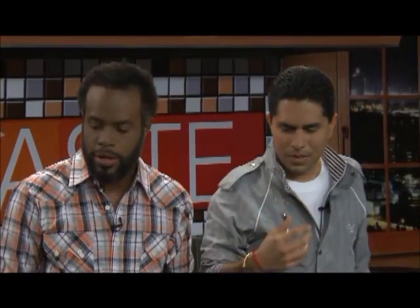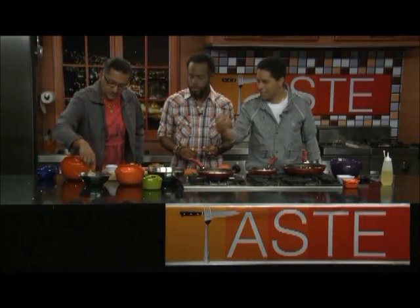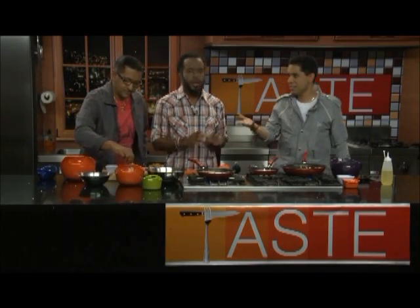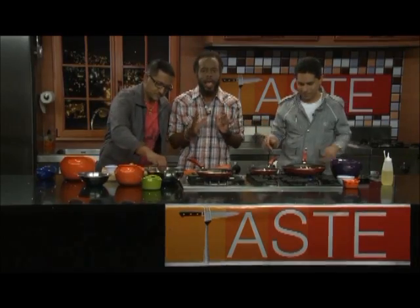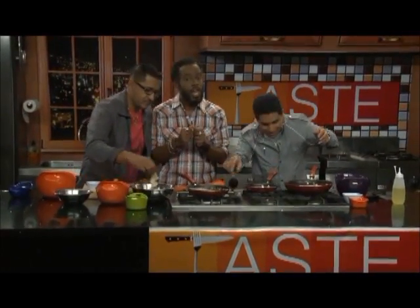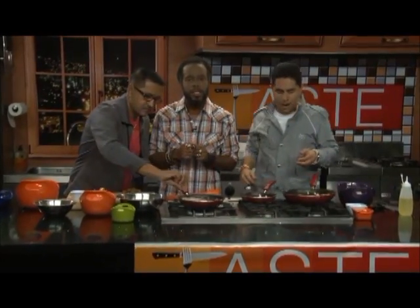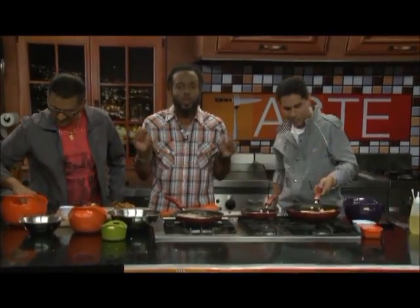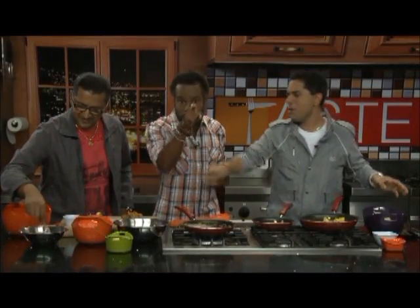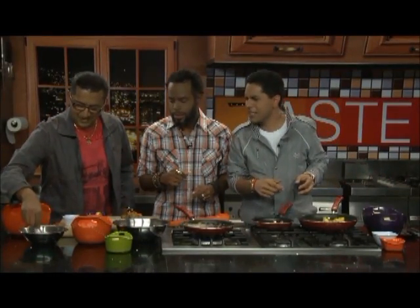When you eat the coconut crusted shrimp you should get a nice sweet flavor from the coconut. We'll debate whether to eat it but first we have to go to a break. Stay tuned — we have seafood goodness a la chutney right here on Taste. You don't want to miss the end of this.